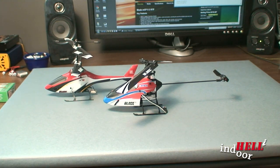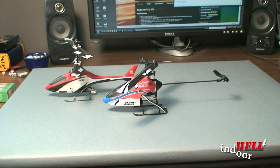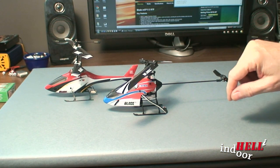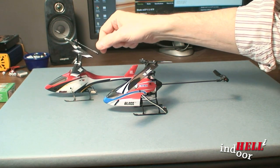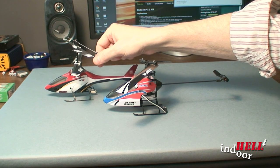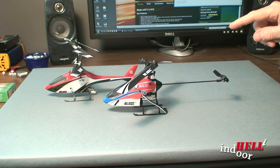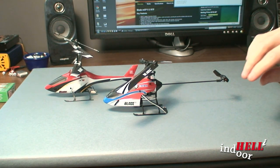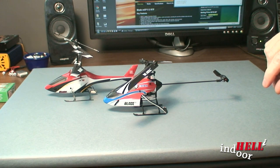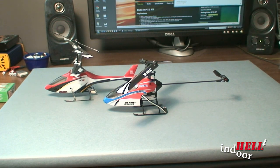What they mean by collective pitch is the blades actually tilt as you're flying it. This happens to be a flybarless system, which means it doesn't have the stabilizing bar that the MCX2 has. The jump in flying these two is significant, so as you're moving up, you've got to be really aware that it's going to be like learning all over again.